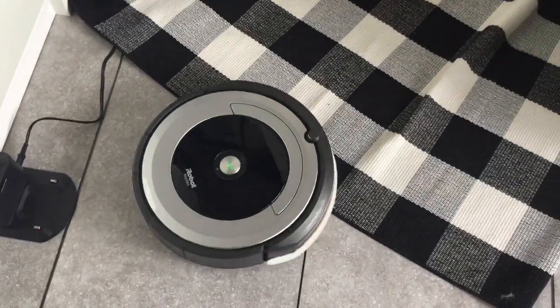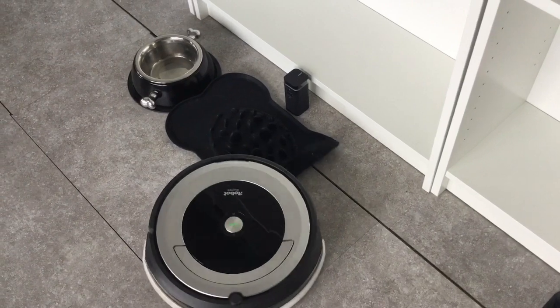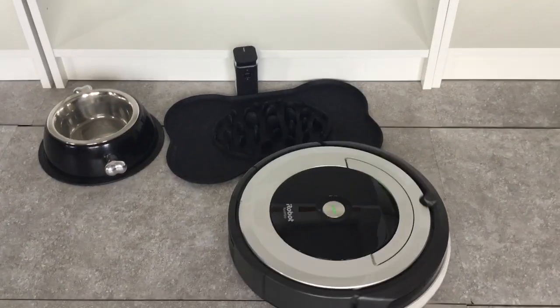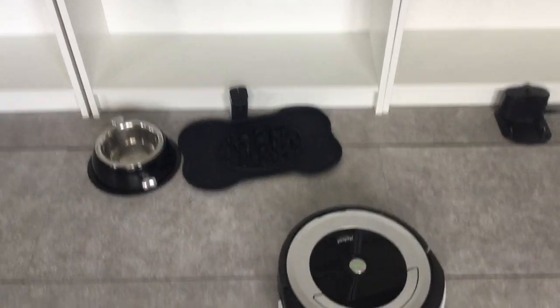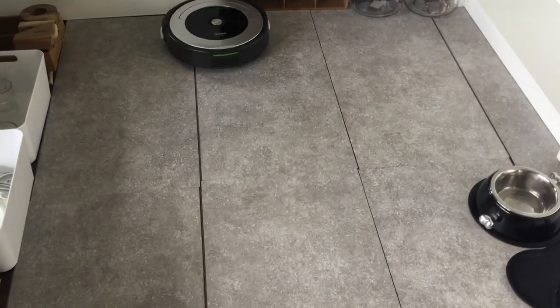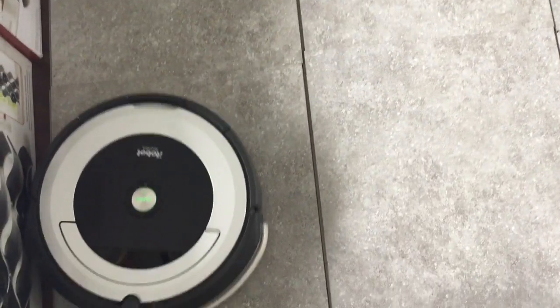It goes through small carpets but not shaggy or large carpets. After just five minutes it picked up a lot of stuff — crumbs, dog hair — so I'm super happy with that. It works amazingly, actually picks up stuff from the floor. The only issue I had was with the virtual wall barrier — it was bumping into things like the water bowl and dog food dish, but very gently, so it wasn't a huge problem since it has a bumper.